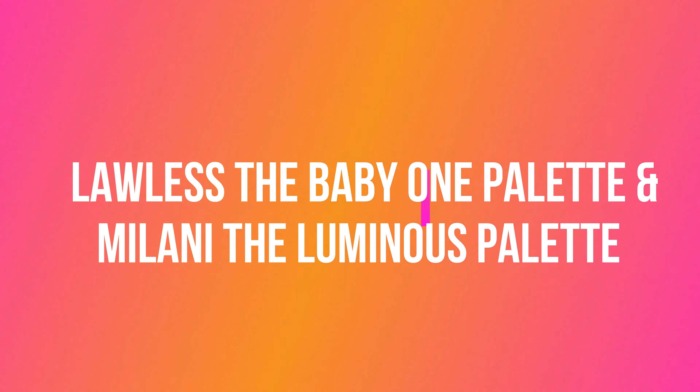Hi, it's Adrienne. How are you doing today? I haven't finished my makeup — I have done part of it, but I wanted to go ahead and finish it up with you, because I have a fun, pretty nostalgic palette that I found.